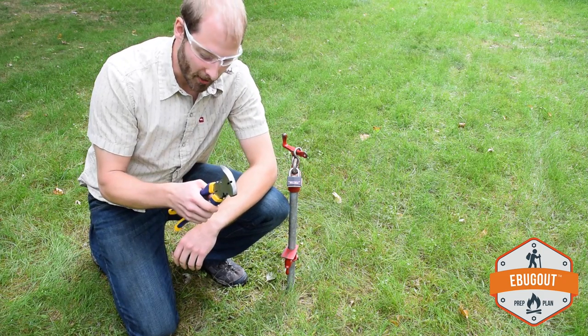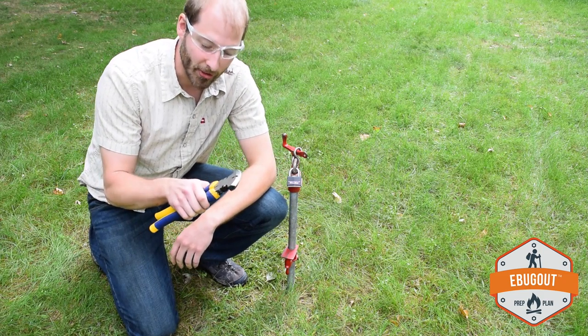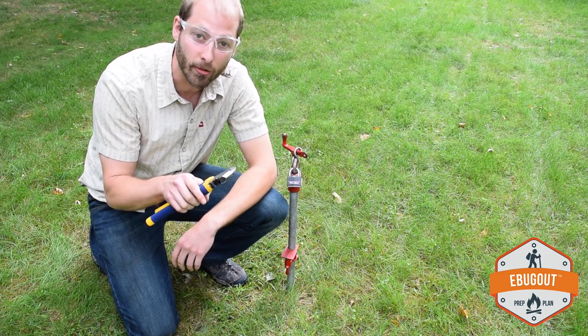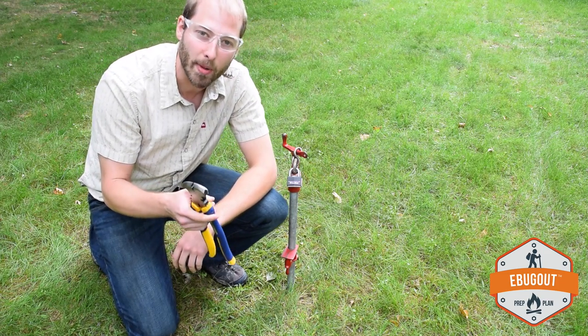Hi, this is Benson with eBugOut, and today we're going to show you the value of using a fencing tool — not only for breaching a fence but for breaking anything you need beyond that. In this case, we have a level 3 lock purchased from a local Walmart.